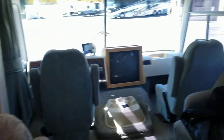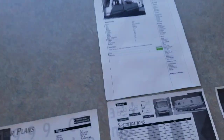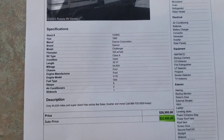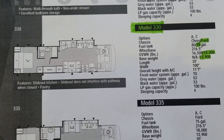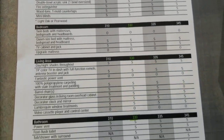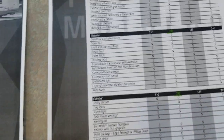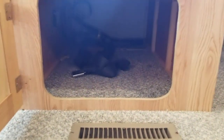On the passenger side of the slide, we have the booth dinette with a little storage below and above — it also acts as a sleeper. Here are a couple of printouts with specifications. The price is $22,995. There's the actual floor plan — it's a Ford, not a Chevy. The model number is 330. Standard features and options — not too many options; mostly twin beds and an upgraded mattress. There are two storage compartments there and one more down below. You can also see the seatbelts.